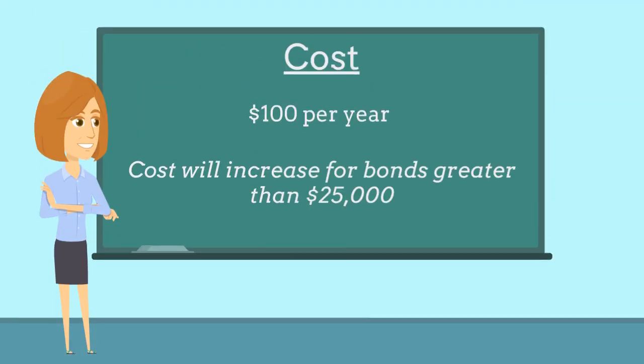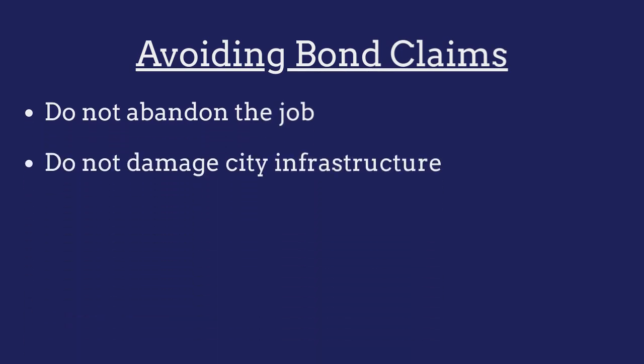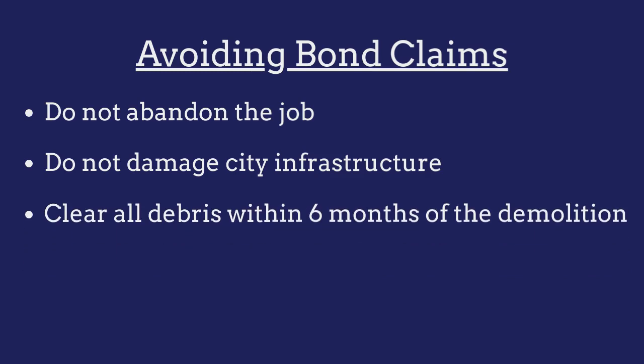The bond costs just $100 per year. To avoid claims made against their bonds, demolition contractors must ensure that they do not abandon the job, that they do not damage any city infrastructure, and that they clear all debris within six months of completing the demolition.